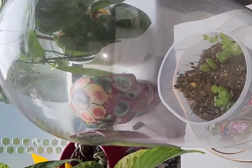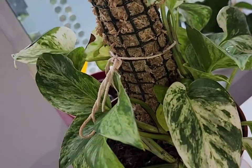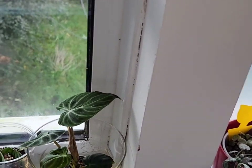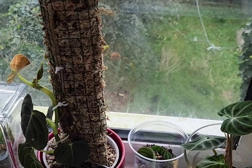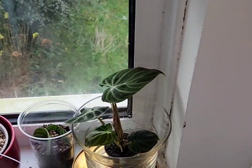I'm growing the string of buttons in a little glass with stones because I've been getting those little fungus gnats. My goal for this year is to change a lot of my plants over to Lechuza pon — switching from soil to that medium is my main plan.